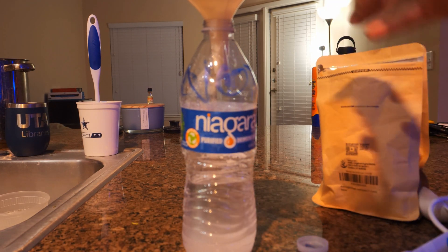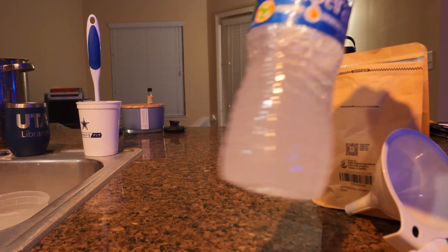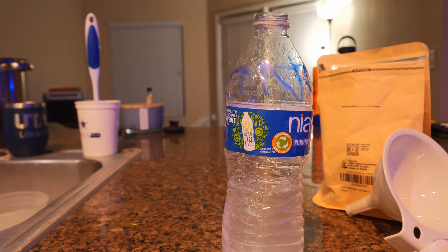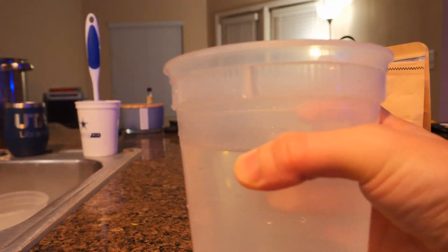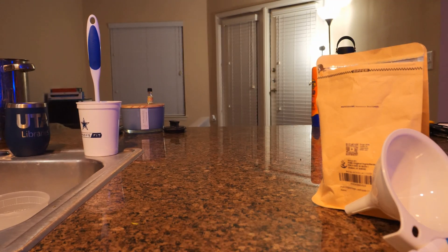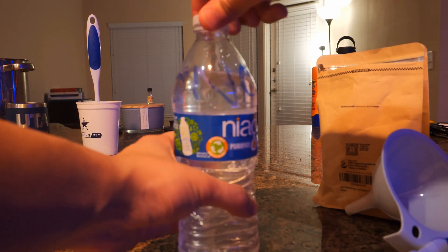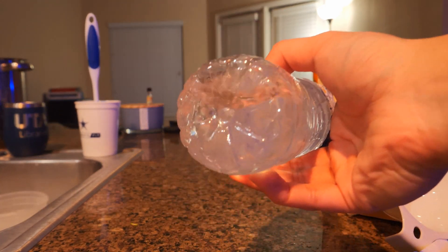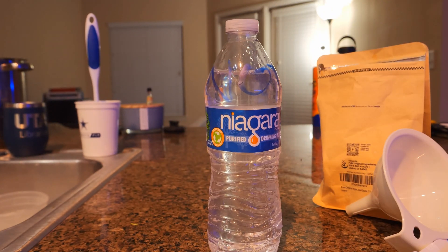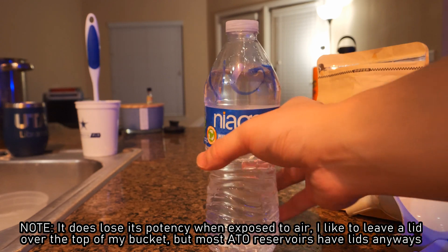Simple as that — I put in two teaspoons, close up the cap, shake it up a little bit. Although it seems like very little, this isn't five gallons worth of stuff — I mix it in this little bottle then pour it into the auto top off bucket. Then I like to fill up the rest with water. I leave it out for maybe ten minutes or so so it can fully dissolve — it dissolves really easily. For those of you using auto top off, I like to mix up the bucket too, so it just doesn't settle at the bottom.